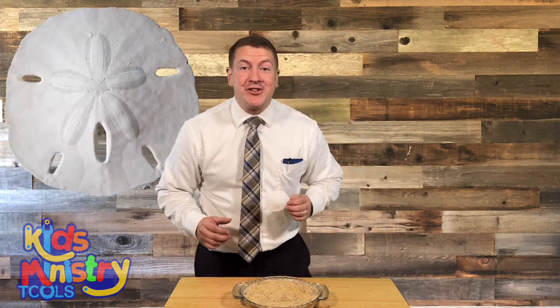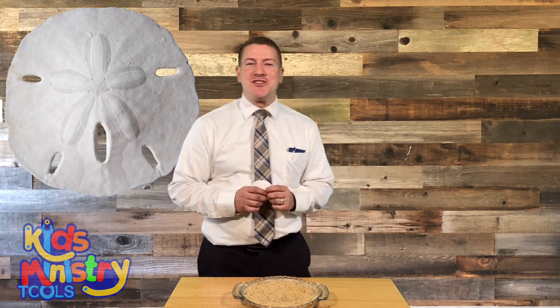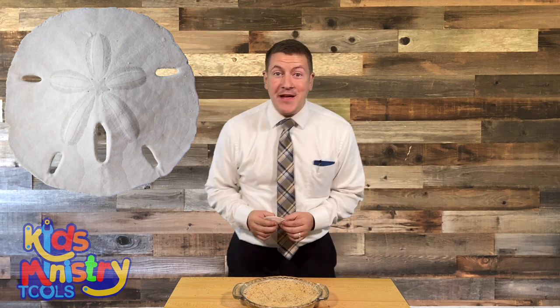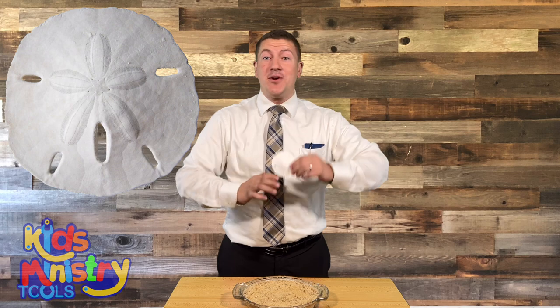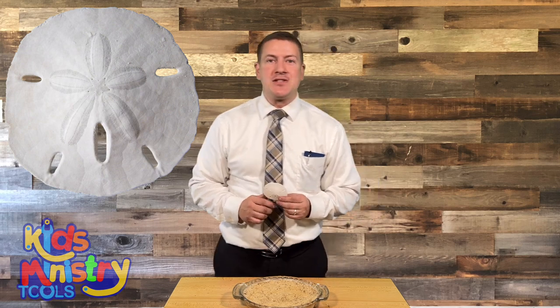On the sand dollar, you can see it has the shape of a star on there. You remember the story of Bethlehem when Jesus was born and what was in the sky? We call it the star of Bethlehem — it was the star showing everybody that Jesus was being born. It's an amazing story.